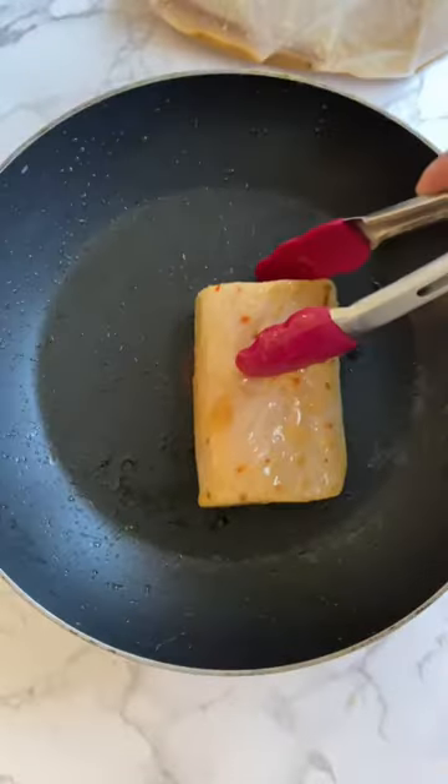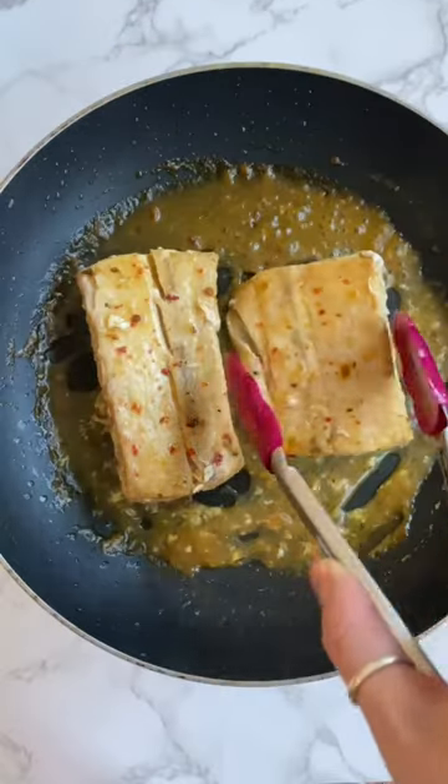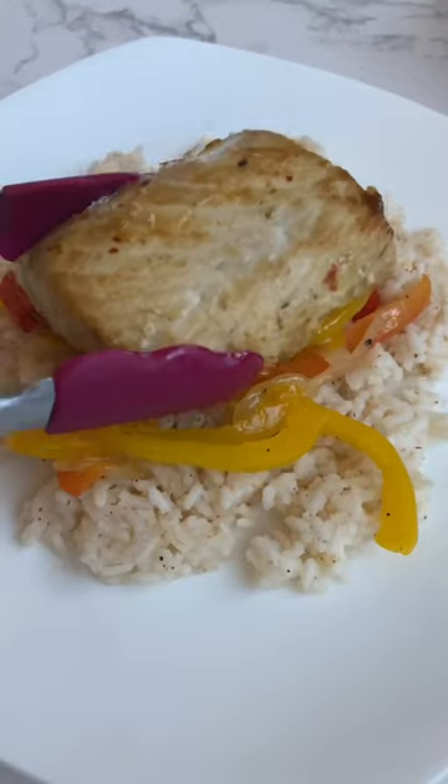Sauté up some peppers and onions with salt and pepper, set aside, and cook the mahi until the internal temp is 145. The marinade will turn into this thick and luxurious sauce that's to die for.